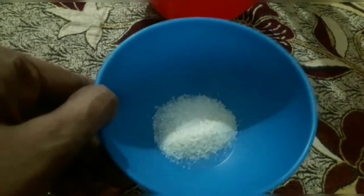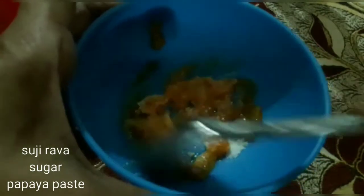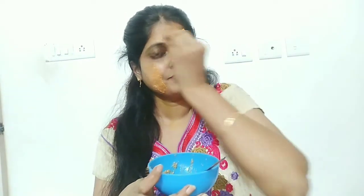First, we scrub with a bag of white sugar. We will mix this scrub and make it a little wet, then apply it on the skin. I will scrub the face and wash it. After the scrub mixture, leave it on for 5 to 10 minutes.